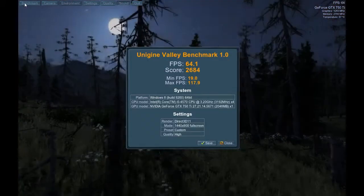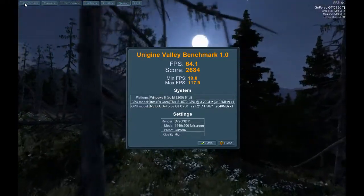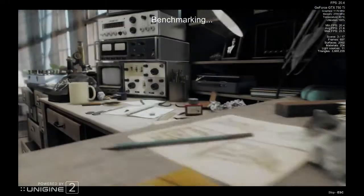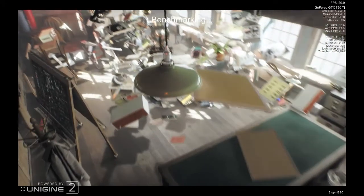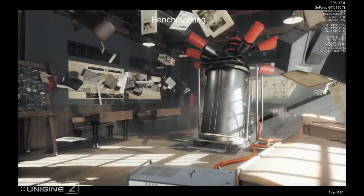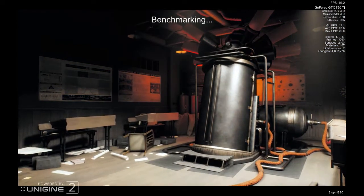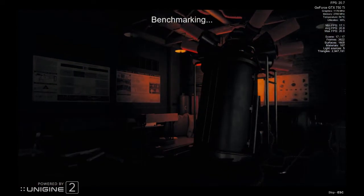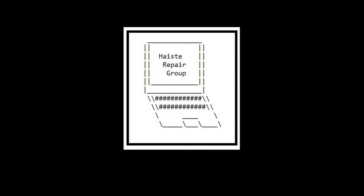Overall, this PC would be a really good start if you have the budget. This all came to roughly $485 Canadian, because it's a mixture of new and used products, so you could go up or you could go down. If you have any questions, feel free to leave them in the comments. Thanks for watching.